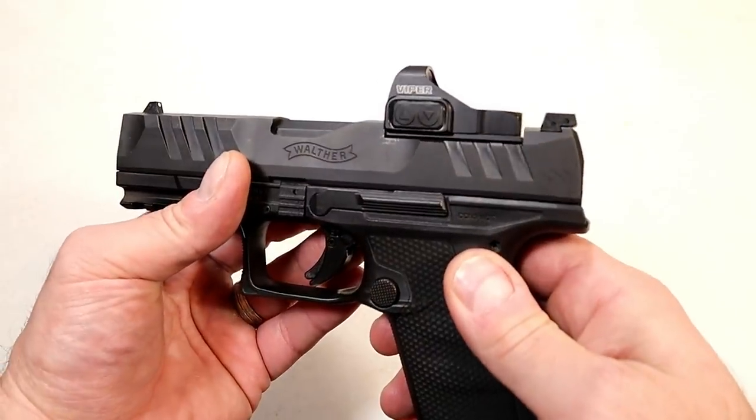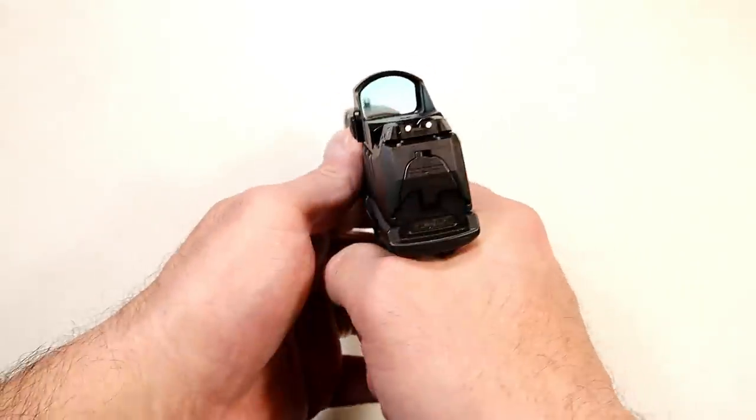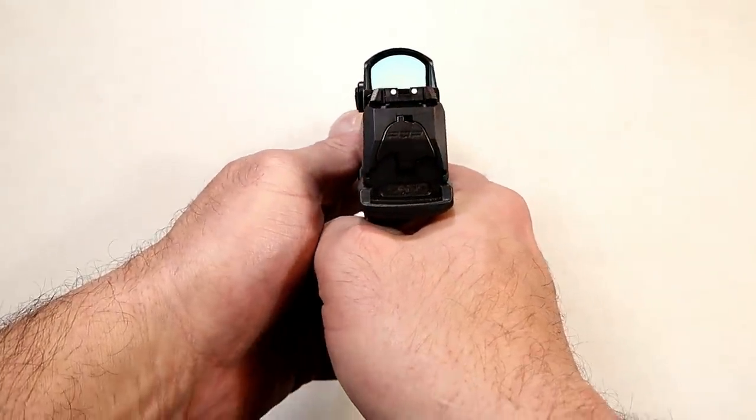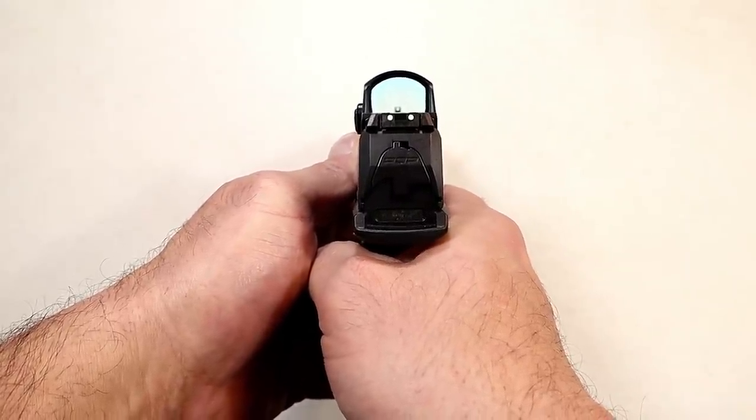I went with the Vortex Viper — it's a great red dot, one touch on, one touch off, nice clear glass, crisp dot. And as I mentioned, you can see your iron sights through the glass, so that's available as a backup in case something happens to your dot.